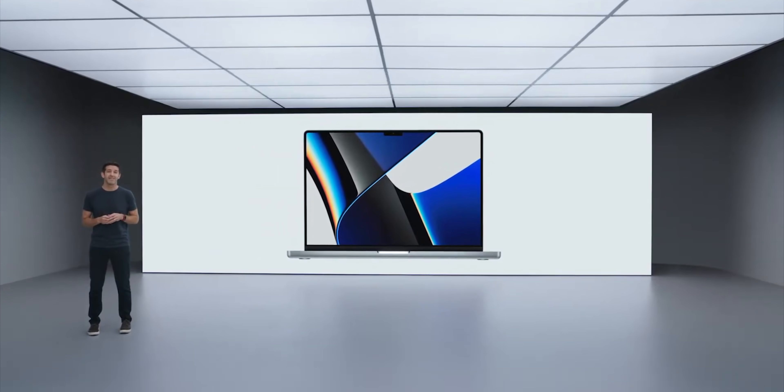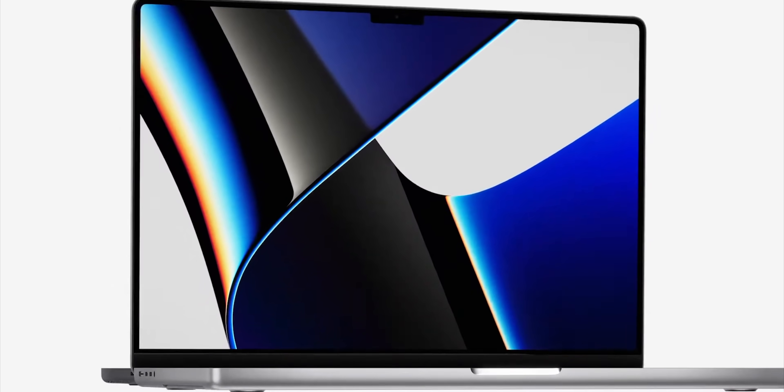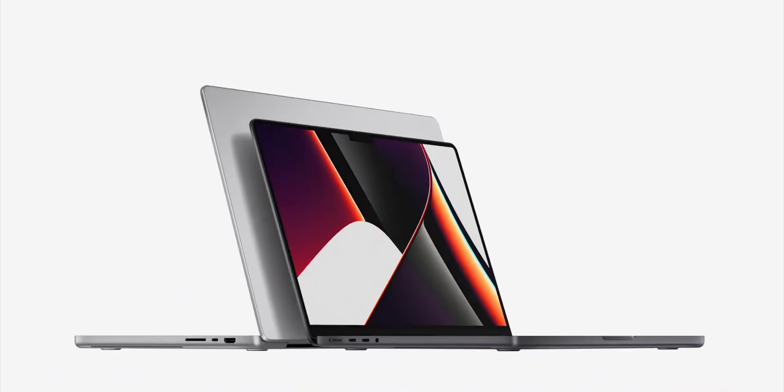These are monsters. They're thick — T-H-I-C-K thick. With a notch — you got the notch. And it comes in two sizes: a 16 inch model, and for the first time, a compact yet immensely powerful 14 inch model.